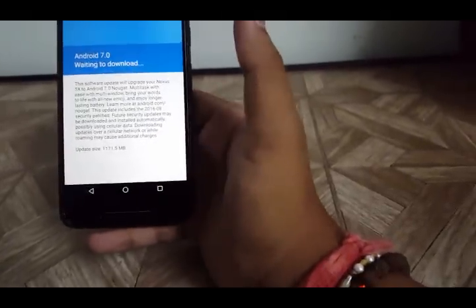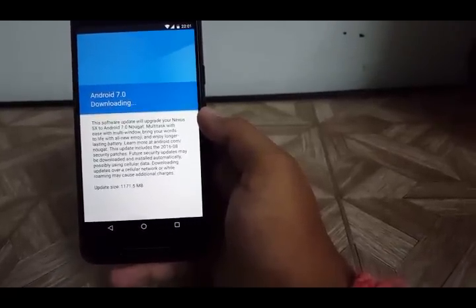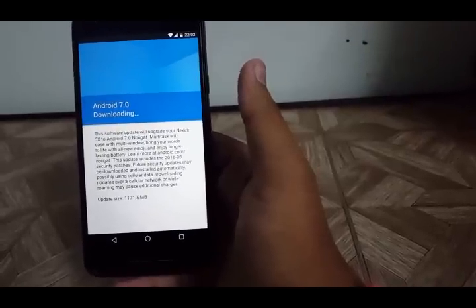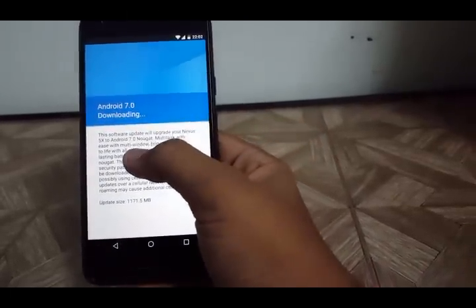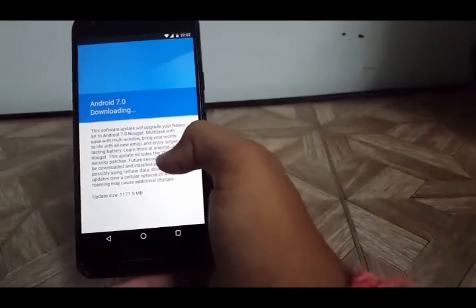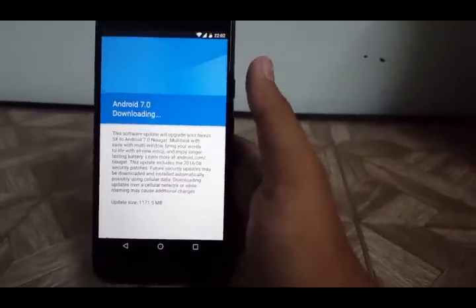Downloading Android 7.0 now. This software will upgrade your Nexus 5X to Android 7.0. You can now multitask with multi-window, there are all-new emojis, longer-lasting battery, and it includes 2016 August security patches. Note: you can only update this over Wi-Fi.